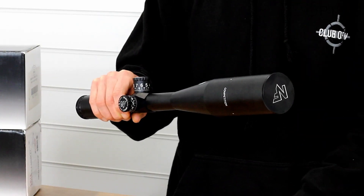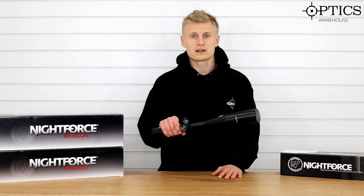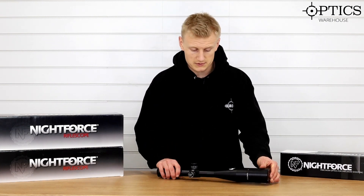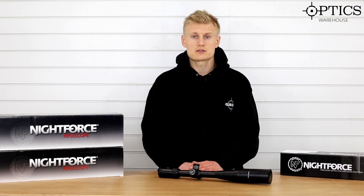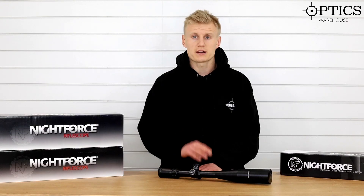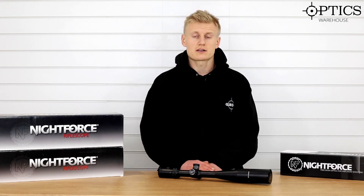Moving onto the objective, it's a 52mm. We do have ED glass in this rifle scope, so we've got really nice contrast and resolution — it is top quality Japanese ED glass. Exactly what you need when looking for a rifle scope to shoot at the top of your game. This is why the Nightforce Competition is still one of the most well-regarded rifle scopes for target shooting, especially F-class.